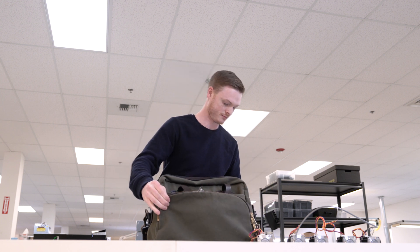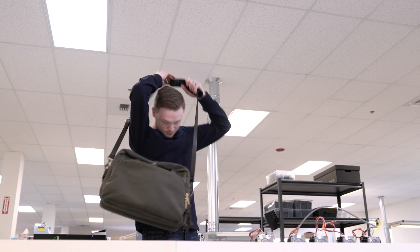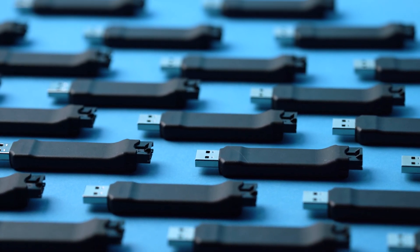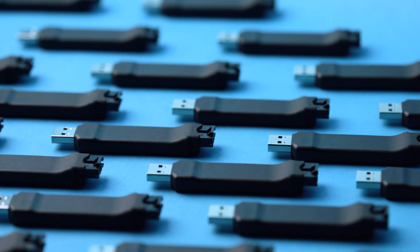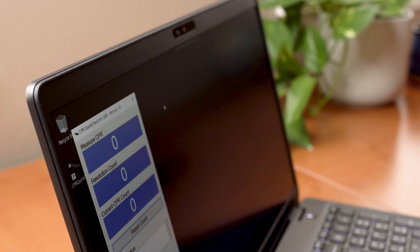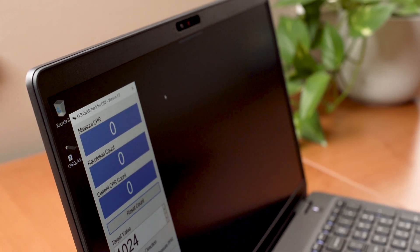The QSB includes open source code and quite a few demo apps, which are useful for people who want to develop their own custom applications. But if you're a more typical user, you're going to want to see our app called CPR Quick Check for QSB. It works with any encoder with index and can help you verify that the encoder is sending a signal as expected.